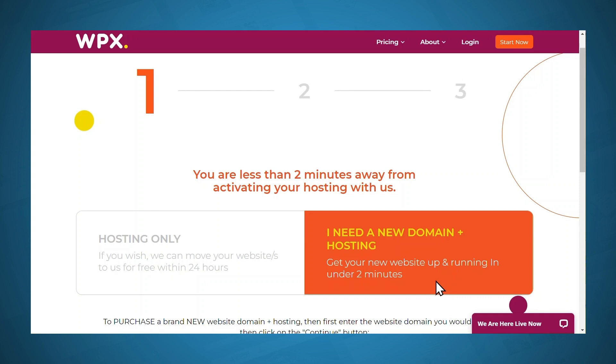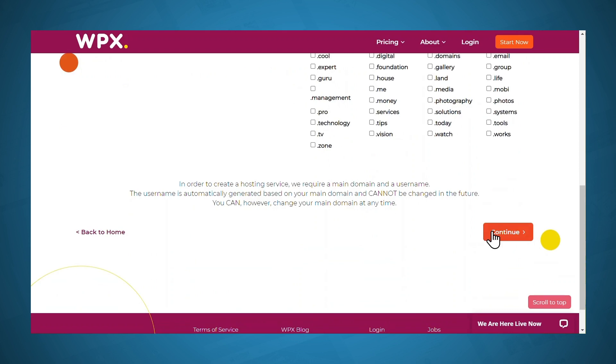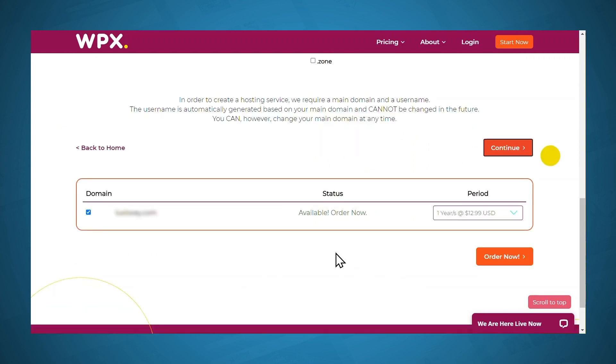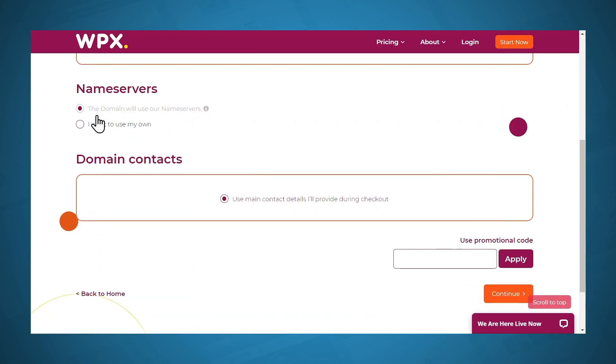As we have discussed before, there are some benefits to purchasing your domain from a domain registrar that is separate from your web host. So now I'll just enter in the domain that I want to buy. Be sure to choose the right extension and then click Continue. The domain I want to purchase is available, so I'll choose a billing period of one year and click Order Now. Scrolling down under name servers, I want the domain to use the WPX name servers, and then I'll click Continue.